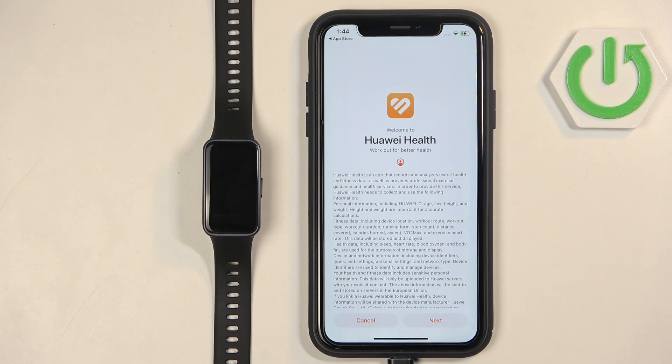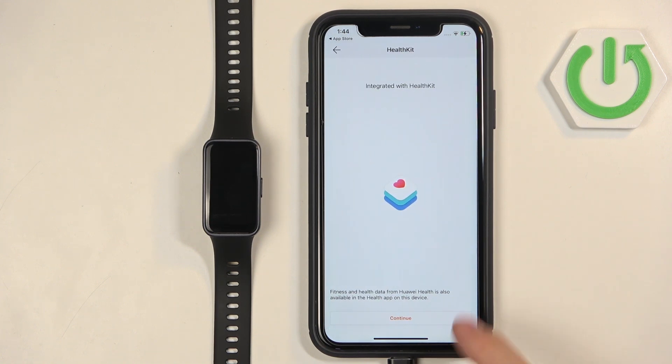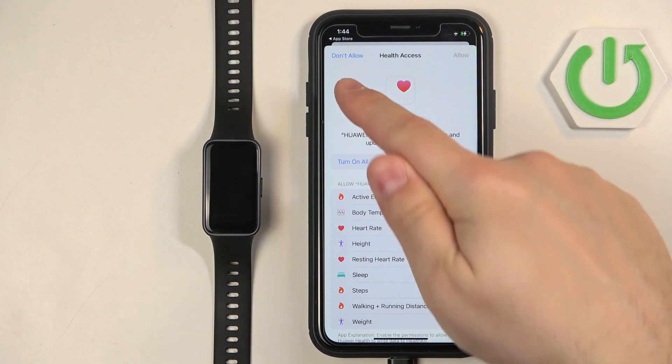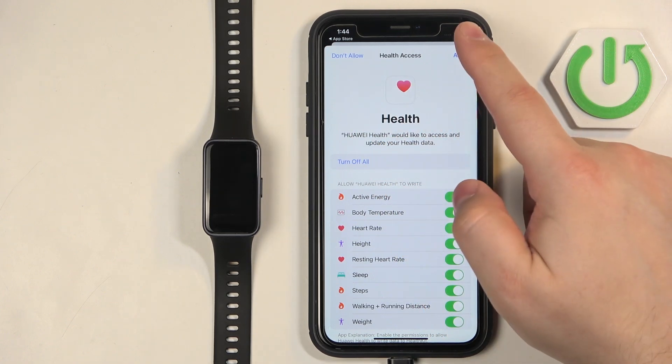After you log in you may see another page — just tap on Next and Agree. If you see a prompt for health access, tap on Continue and allow or deny the permission. This is useful if you want to use the health features of the app. If you want to use them, I recommend tapping on Turn On All and then Allow.